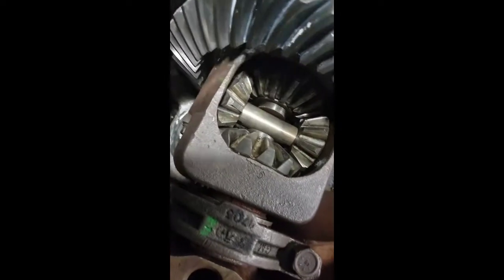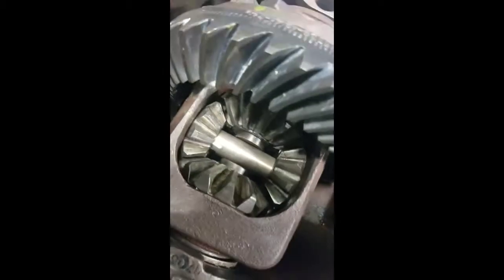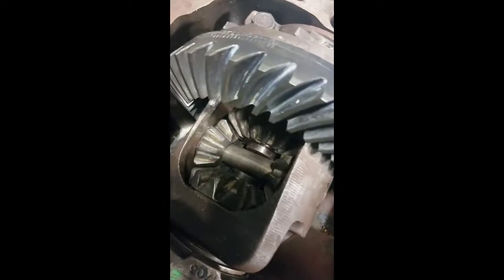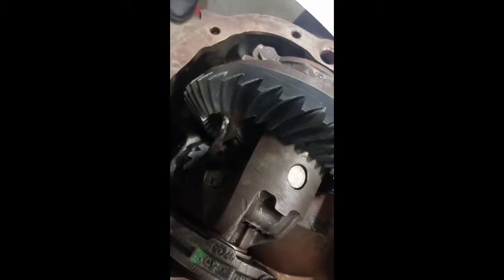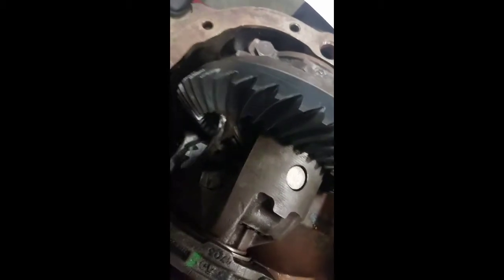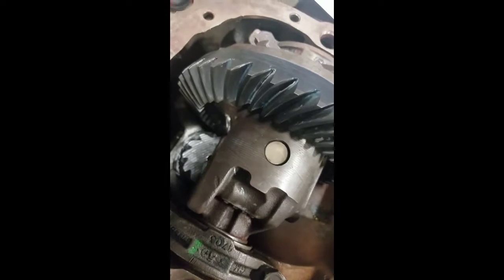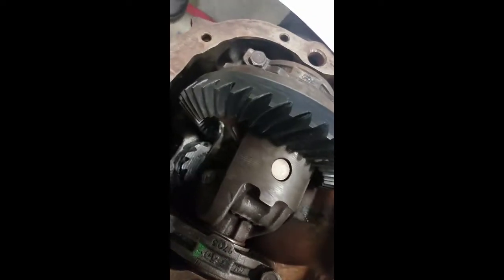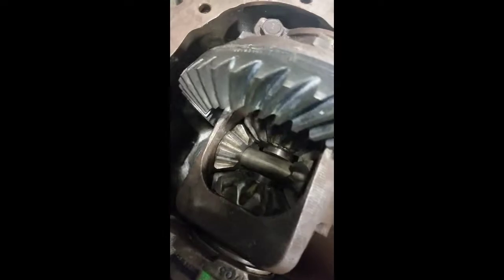Some stuff that could possibly go wrong that you're going to be looking and listening for — you can talk to the customer about what kind of noise it's making. If it's a steady vibration that increases with the vehicle's speed, that could be caused by worn U-joints or an out-of-balance driveshaft. If there's a howling or a whine during acceleration over a range of speeds, that's usually caused by worn ring and pinion gears or improper gear setup. If you don't set the gears up right, they could be whining and making all kinds of noise.